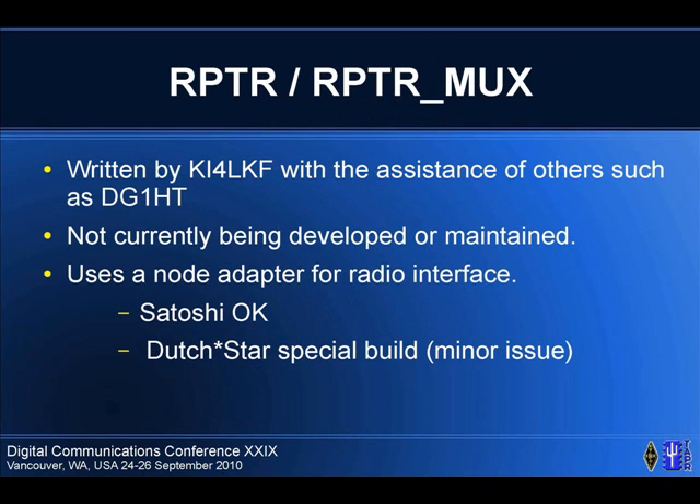This was written by Scott Lawson, KI4LKF, with the assistance of some other people. It's not currently being developed or maintained, but there's a fair number of cases where it's being used. It uses a node adapter for the radio interface. It works okay with the Satoshi firmware, and it works with the Dutch Star software if you get the super secret newer build that isn't released yet, but there's a minor issue in that it loses packet sync.